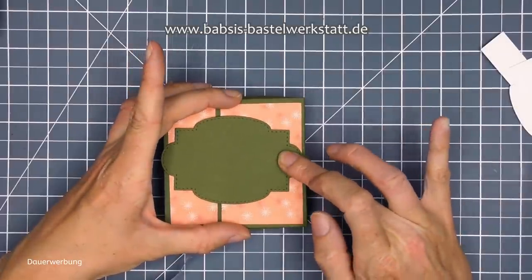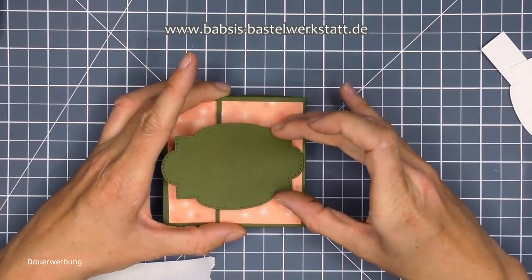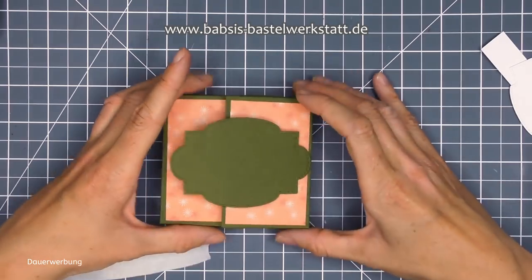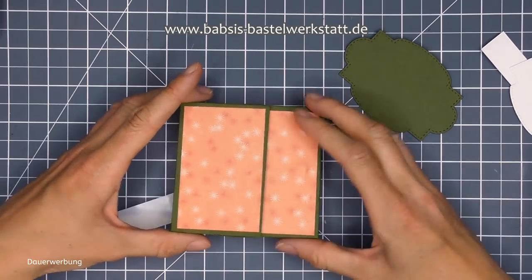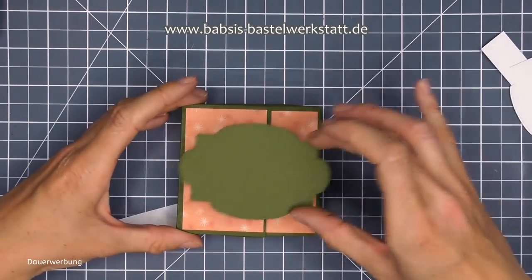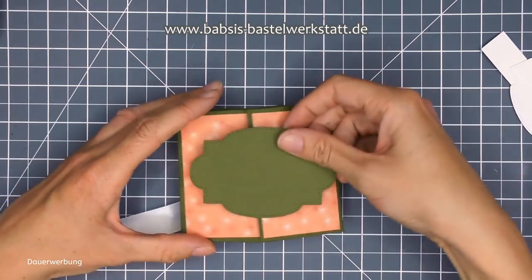Als erstes nehme ich mir mein großes Etikett, das ich schon ausgestanzt habe, und mache mir hier den Magneten hin - der kommt auf diese Seite. Dazu nehme ich einfach nochmal einen kleinen Mini-Klebepunkt und klebe mir den auf mein Magnet drauf, oben drauf. Ich weiß genau, wo mein Magnet unten ist, weil der springt da automatisch hin. Und da klebe ich so, dass mein Etikett schön in der Mitte ist.